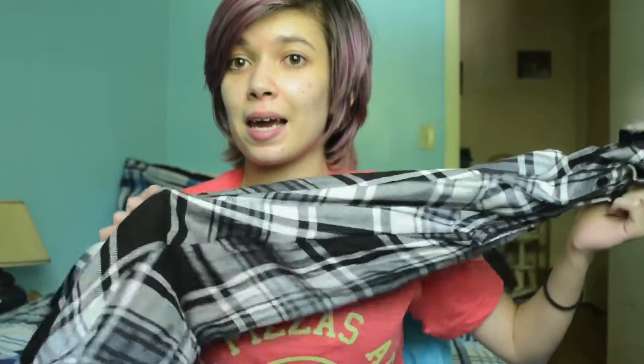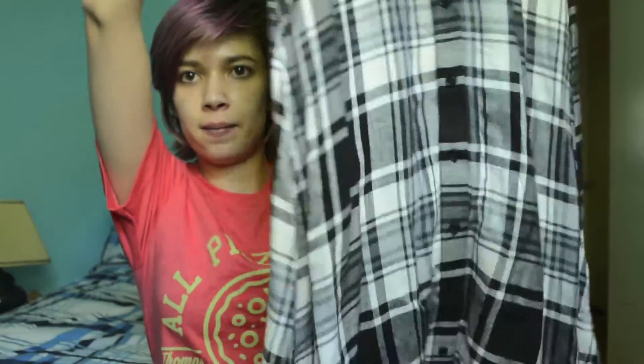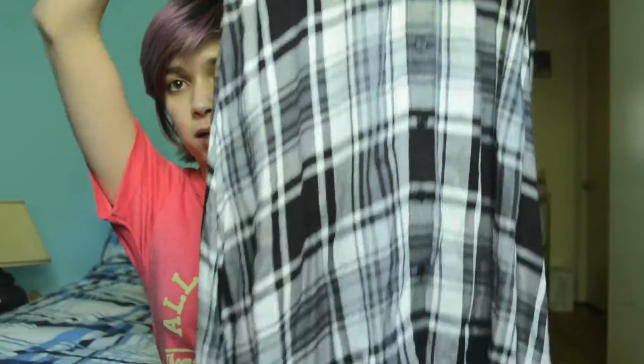I got some stuff from Target. I have been seeing this — because I work at Target, I see all the stuff we have all the time — and I kept seeing this plaid dress come by, and I kept thinking, yes, that is my aesthetic. So finally, when Nikki and I were shopping, I decided to buy it. I haven't worn it out into the world yet, but I love it.